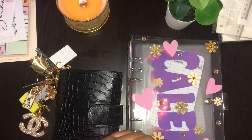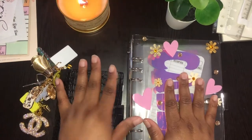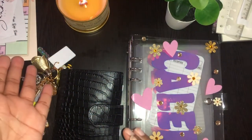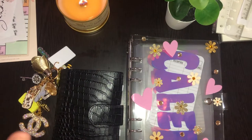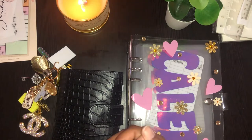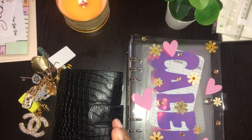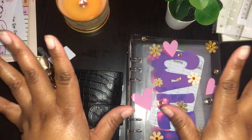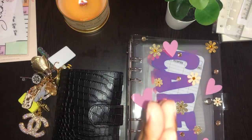Thank you all, and stay tuned to my next video where I will actually go through my other binders and tell you what everything is and what I'm going to use it for. I plan to try to put out three videos a week — on Mondays, Wednesdays, and Saturdays. That's what we're shooting for right now. Fingers crossed.